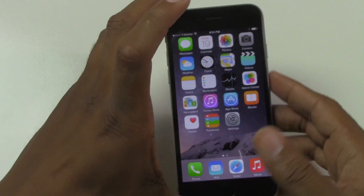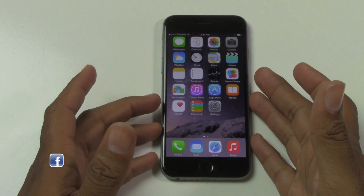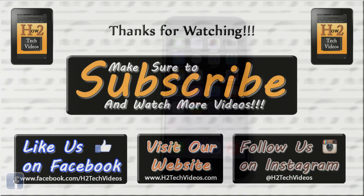Hope you guys found this helpful. Make sure you like, favorite, and share the video if you did find it helpful. Subscribe to XG Tech Videos and keep it out for many more videos on the new iPhone 6. Take care and have a good one.